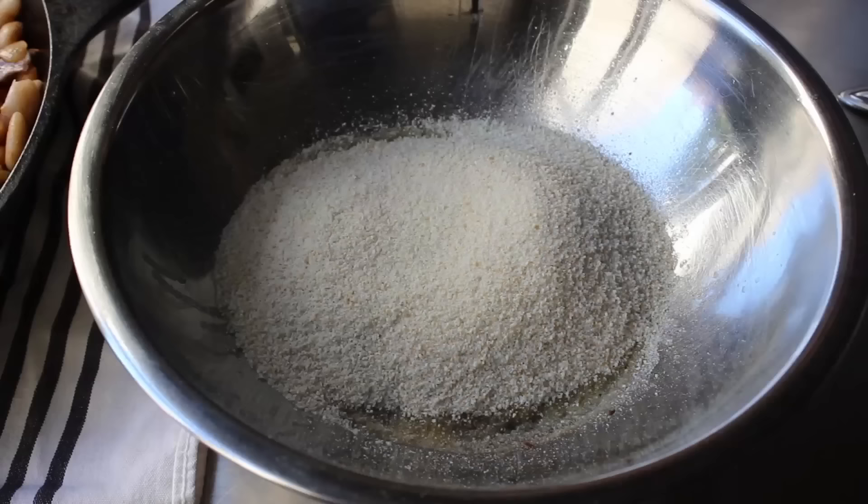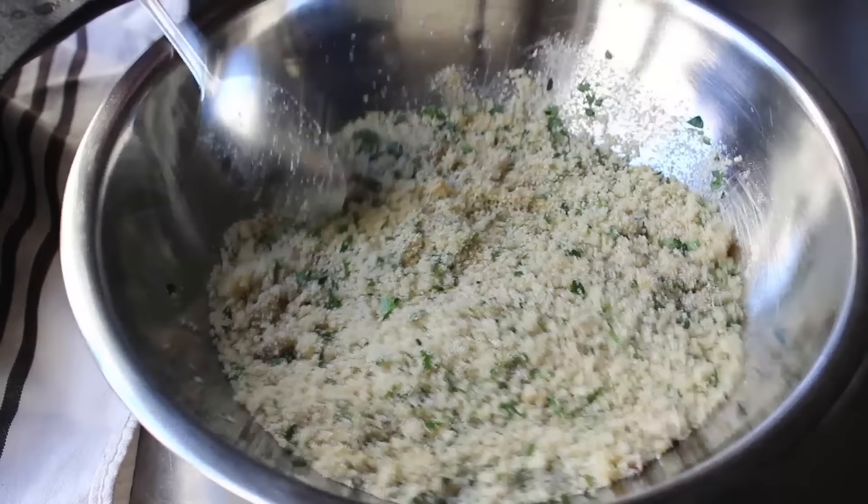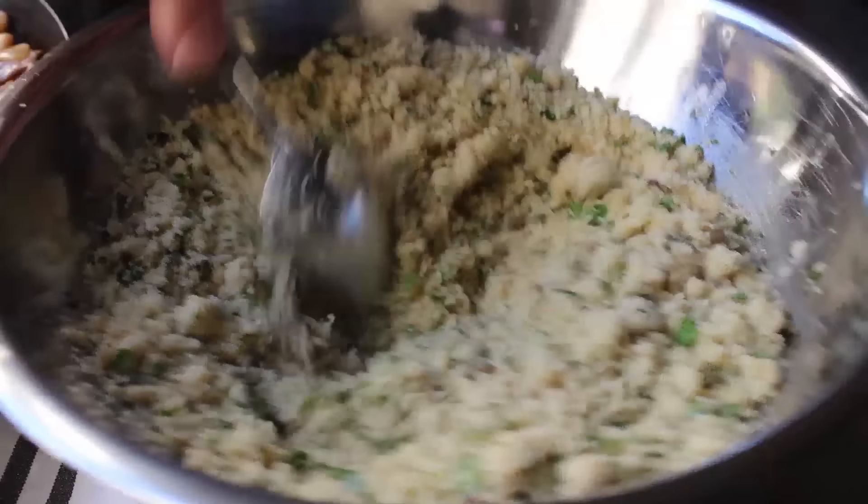We can go ahead and dump in our breadcrumbs, as well as a generous handful of freshly chopped Italian parsley. We'll take a spoon and mix that up until it looks sort of like damp sand. Once that's mixed up, I do like to add a little splash of chicken stock from our bean pot to moisten those crumbs up just a little bit, so they brown a little more slowly in the oven. We will mix that up, and it should look something like this.